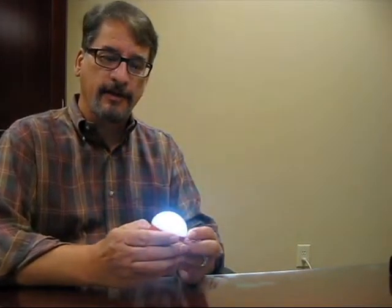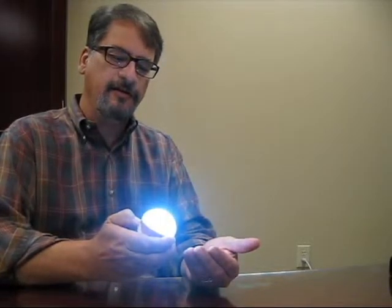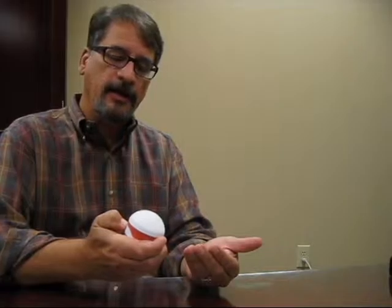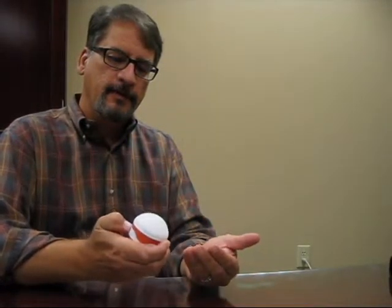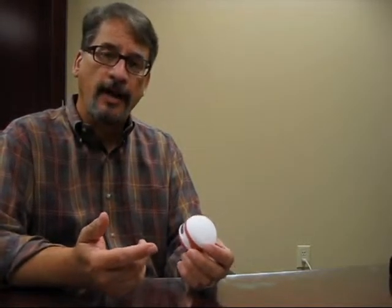First and foremost, brightness. This is an extremely bright 180-lumen lantern with multiple settings, including an SOS feature. And if you notice, I'm turning it on by depressing this button. You have to really press in there — if you put it in your backpack, it's not going to come on by itself. So it's really designed well.